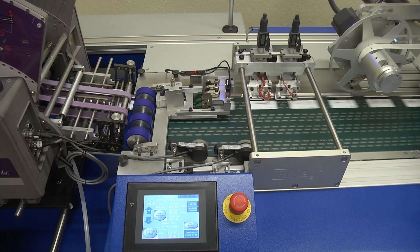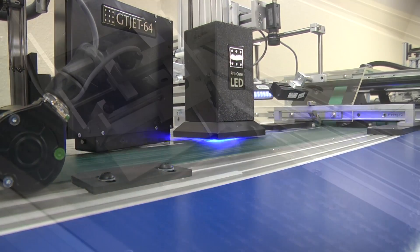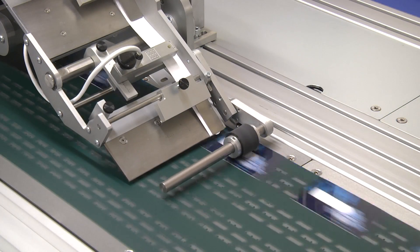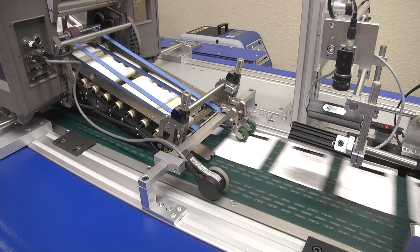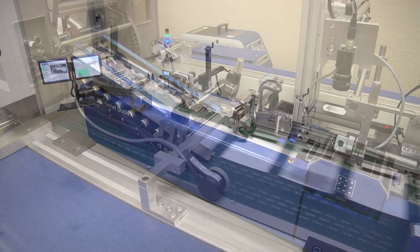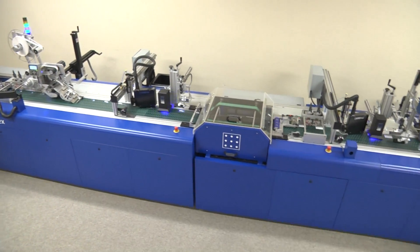The crossover series duplex delivers the capability to encode magnetic stripes, inkjet high-resolution barcodes and variable data, as well as apply labels to both sides of the card. In addition, it provides the capability of gluing and attaching a carrier to the card once the personalization process is complete, enabling single-pass fulfillment for a broad range of market applications.